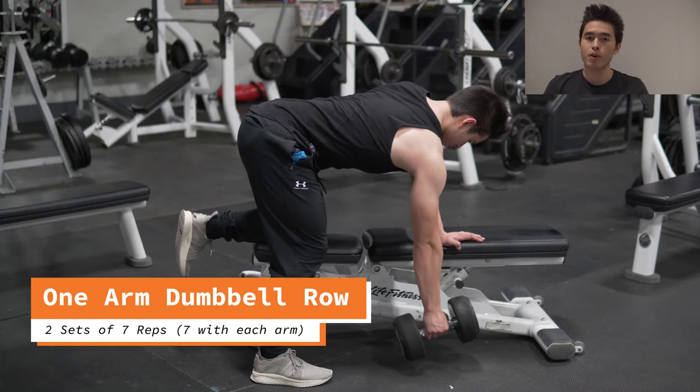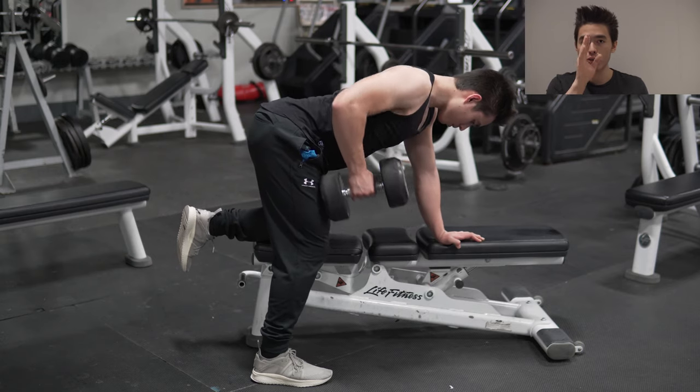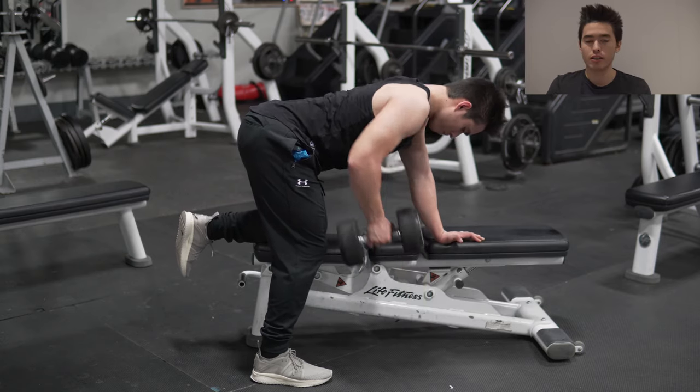So with the one-arm dumbbell rows, to review: it's the protract, retract, pull — core tight, head neutral, not staring at the sky, not looking down.